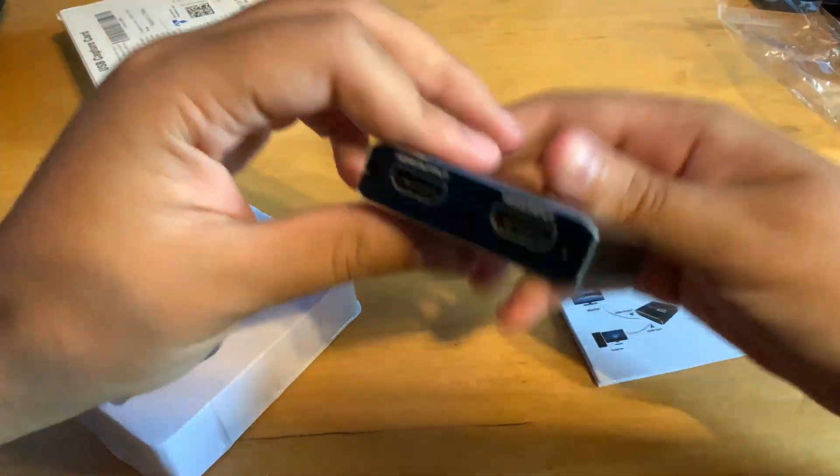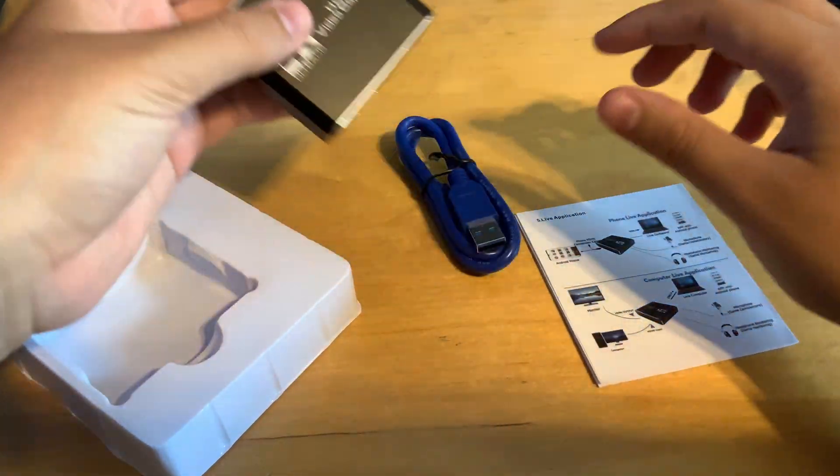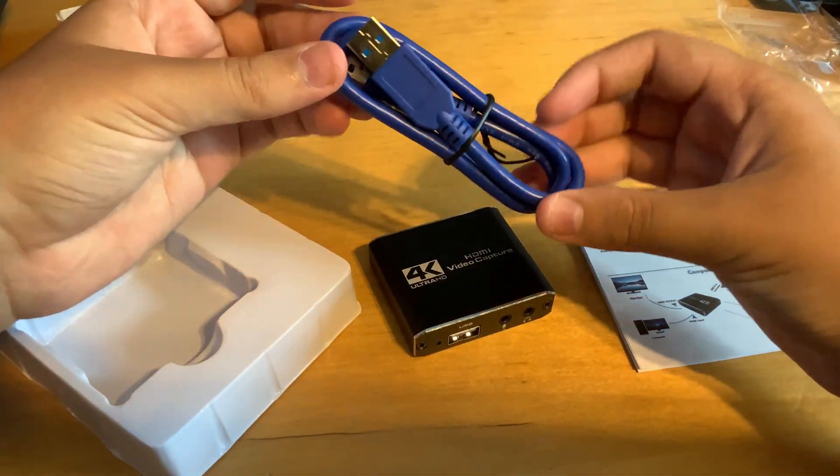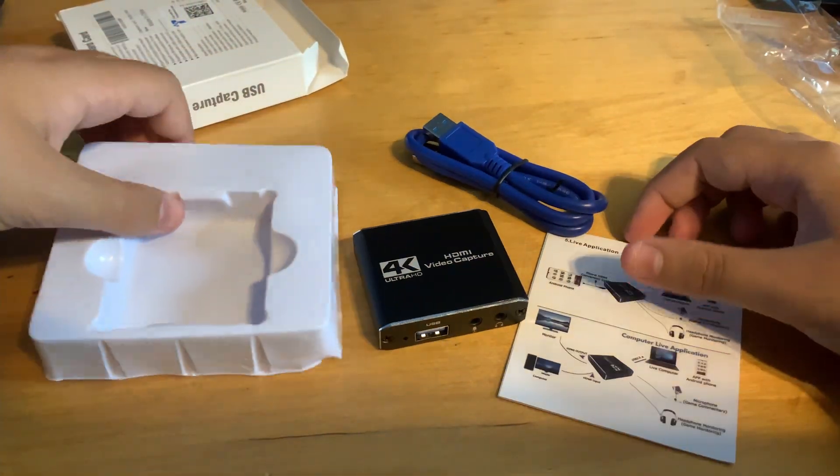The build is actually made out of aluminum. In the box you get your capture card, USB 3.0 cable, and your manual. It does not come with any HDMI cables, so you will have to get those on your own.